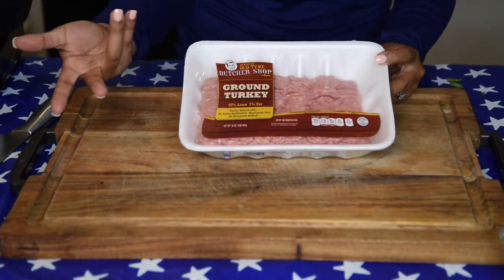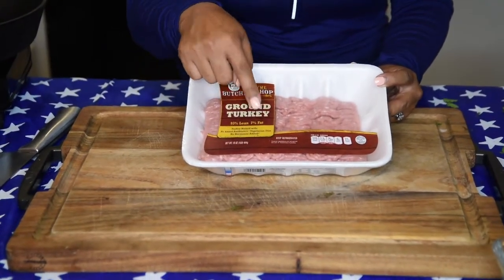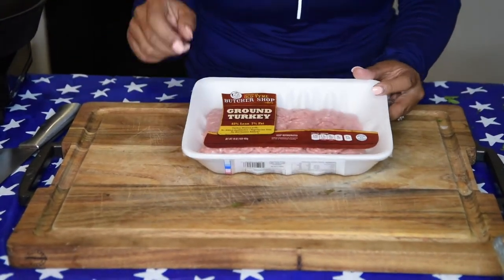Now for the ground turkey, you can use the ground turkey of your choice, but I prefer to use a leaner ground turkey. There's 93% lean, 7% fat, which is a good fat. You need a little bit of fat too.